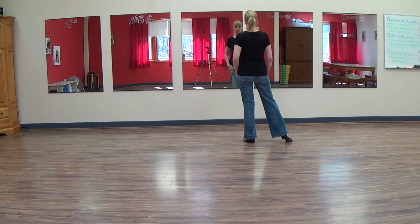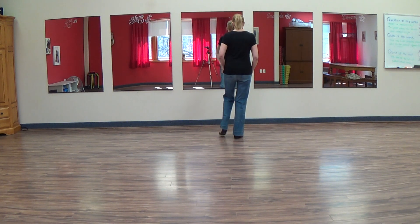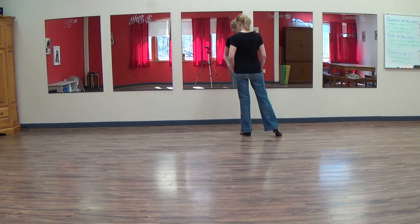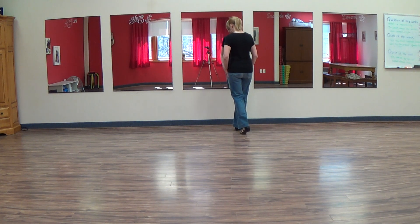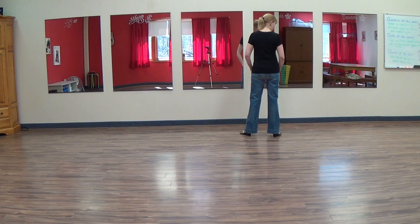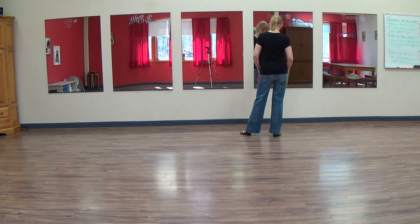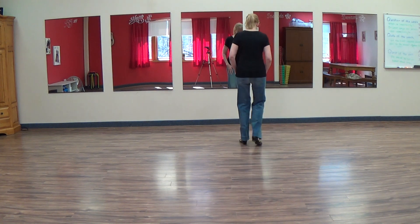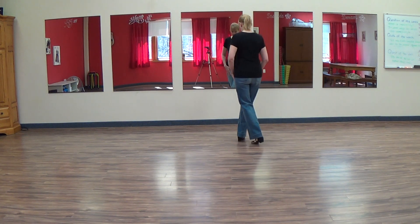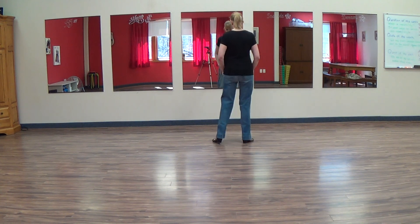From here, we're going to do two cross points moving forward a little bit. Cross right, point left. Cross left, point right. And from here, we do a forward rock on the right: forward, rock back, step side, and hold. Then from here, we're going to do the same mirror image cross point with the left. So we cross, point, cross, point, rock, recover, step, hold.